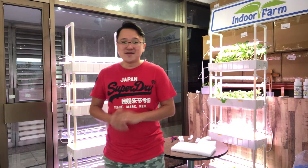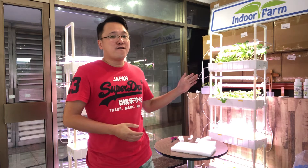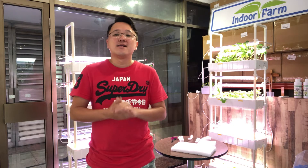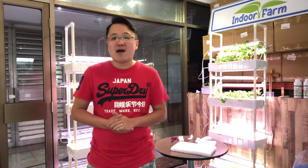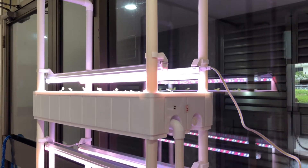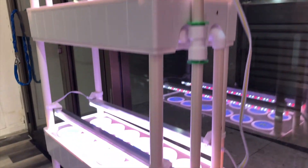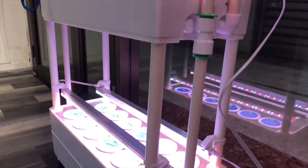Hi, welcome back to Indoor Farm. On this video, we're going to talk about how to prevent mosquito breeding in your 4048 hydroponic system. Let me just bring this camera nearer to the system and show you where all the holes and openings are that we should be blocking off. On the 4048 hydroponic system, there are several openings that we can block off to prevent mosquitoes from flying into the system.